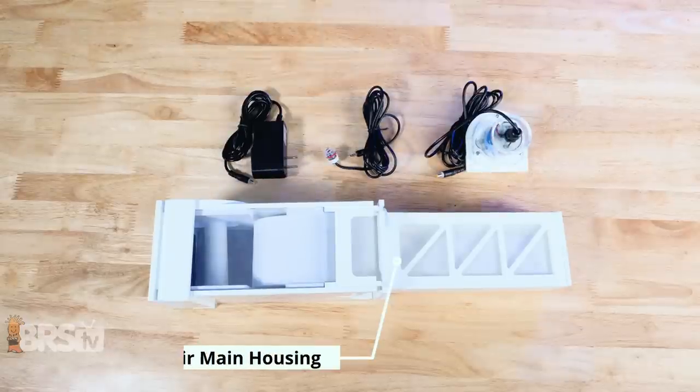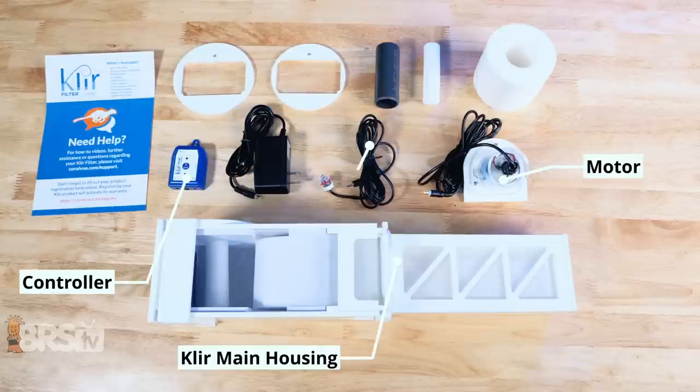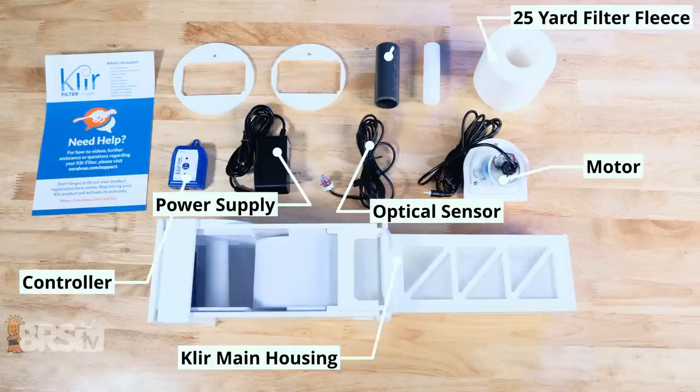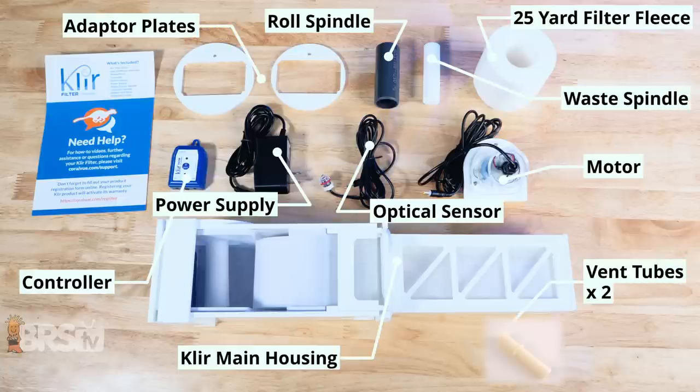In the box, you'll find the Clear fleece roller main housing, the controller, the motor, the optical sensor, the power supply, 25 yards of 50 micron filter fleece, the large gray fresh fleece spindle, the small white waste spindle, two vent tubes, and two optional adapter plates.